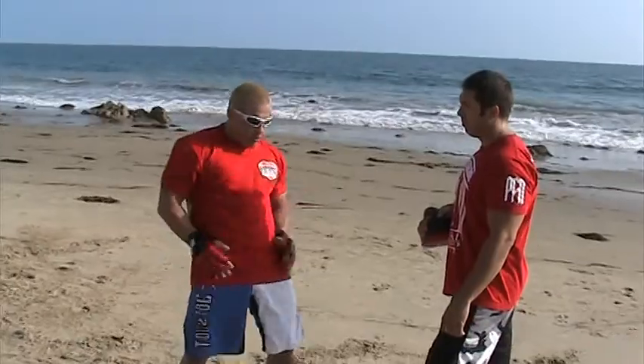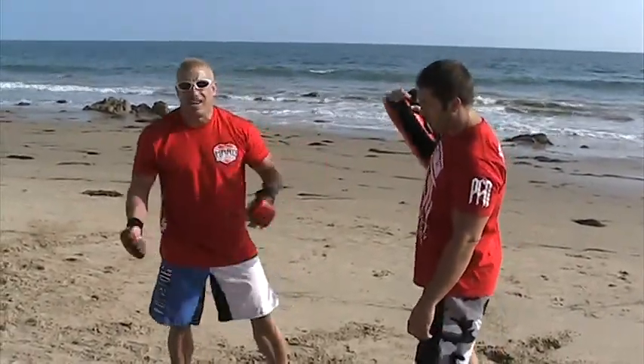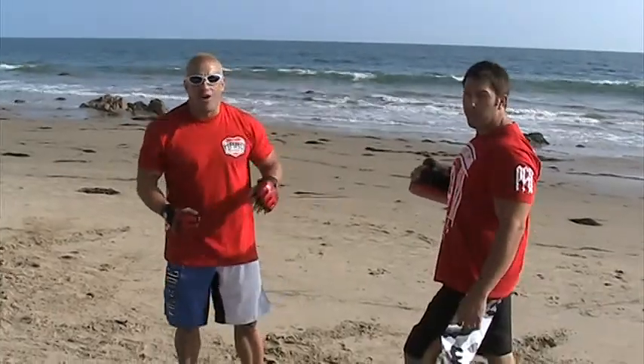We're going to go over how to properly do an elbow. One thing that never changes is our hips and our momentum — these are the most powerful things in your body. Whether someone's shooting in on you and you're sprawling, or whether you're throwing a punch, people that just throw a punch with their arms are going to get real fatigued and they're not going to have a lot of power.